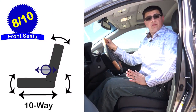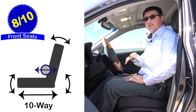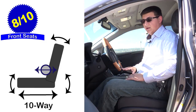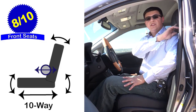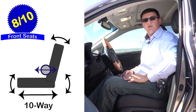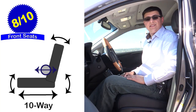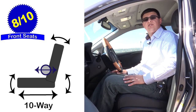Front seat comfort comes in at 8 out of 10 points, though it depends a little on your body shape. Taller or larger people will likely find the RX more comfortable than those European crossovers. Something larger like a BMW X5 or Mercedes ML will be more comfortable up front. Our model has a 10-way power adjustable driver seat, a 2-way adjustable manual headrest, and a tilt-telescopic steering column memory-linked with 3-position memory. An optional extending thigh cushion is available for both front seats and is also memory-linked, though I didn't find it added much comfort personally.